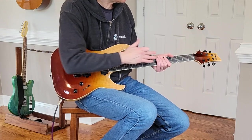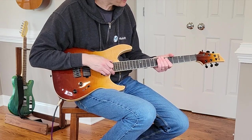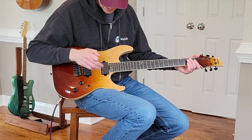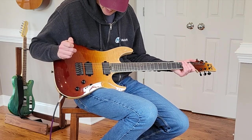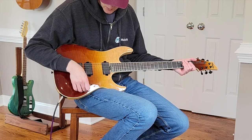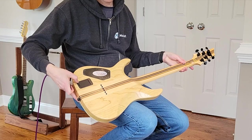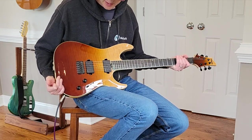You've got an ebony fretboard, stainless steel frets, and a compound radius — I think it goes 12 to 16. You've got Fishman Fluence pickups with a three-way switch and a battery in the back because they are active pickups.